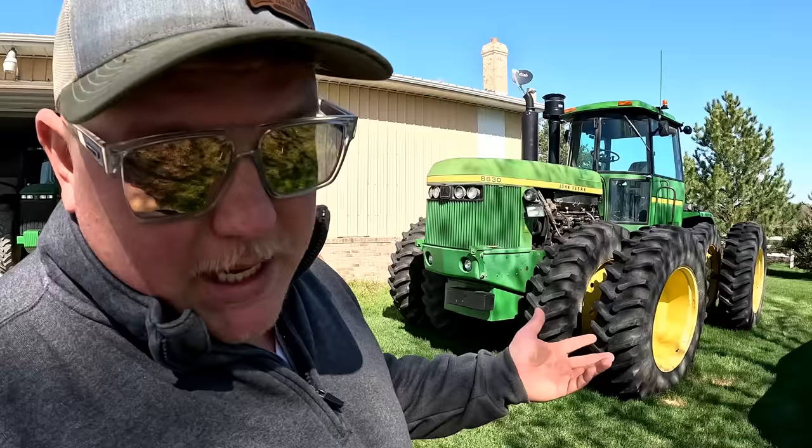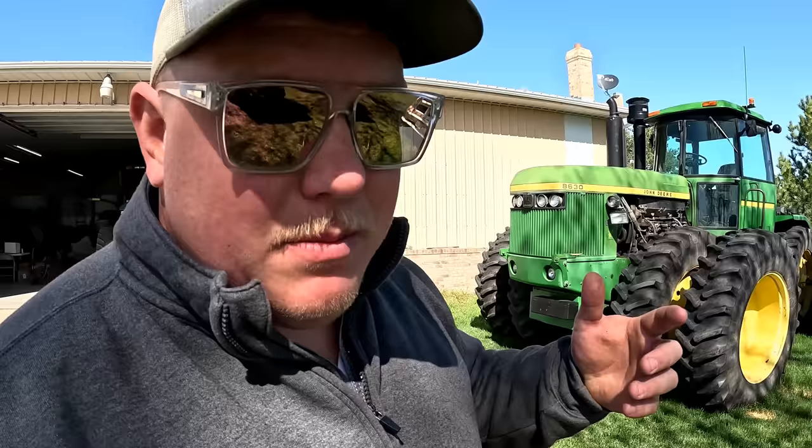Welcome back to the channel — it's a fun video here today. Surprise number one has been revealed. Obviously you clicked on the thumbnail so you know what it's about. InZi has brought down a 3605 1223 planter. It's for soybeans for us this year, but you can obviously plant corn with it too. We'll run through some of those specifications a little bit later.